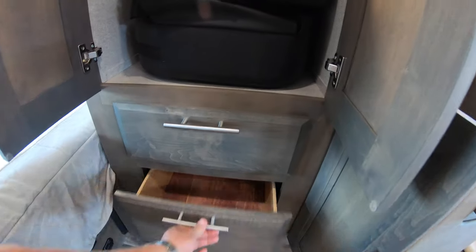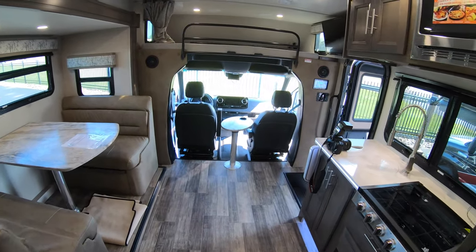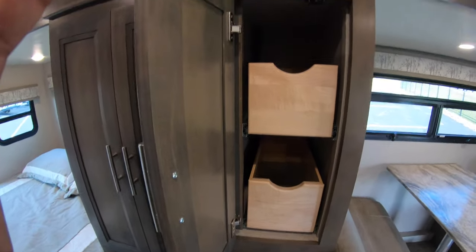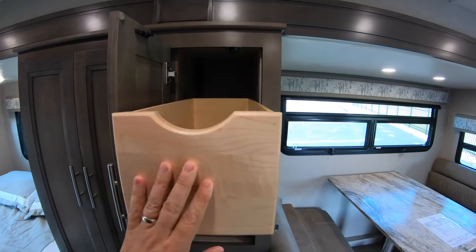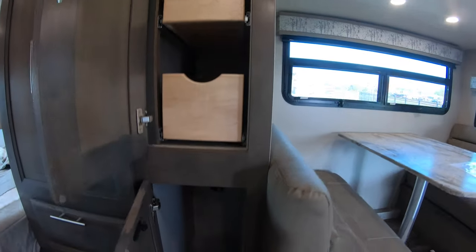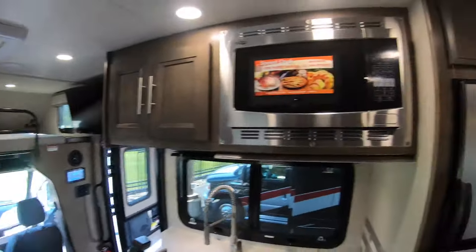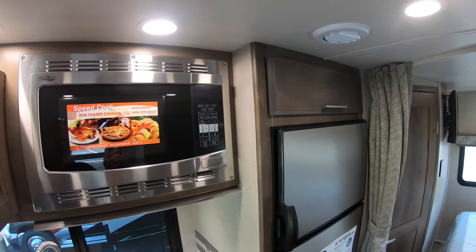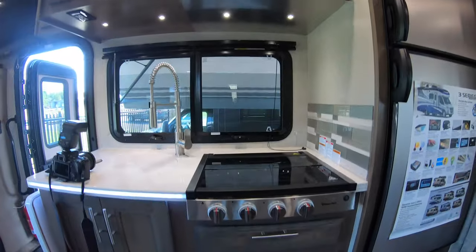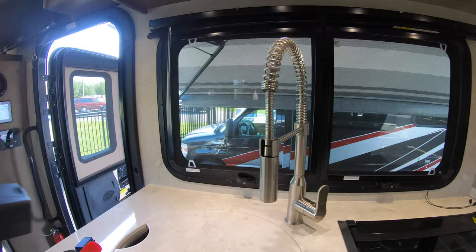You've got booster cushions for up front, because those seats will turn around and swivel to give you more seating, more dining, and more spots for entertaining. Nice roller glide drawers and another big storage compartment down below. Convection microwave, great cabinets above and below, and right next to it a nice three-burner cooktop and a nice deep sink.